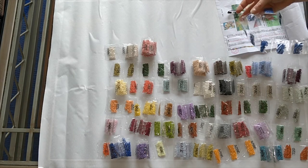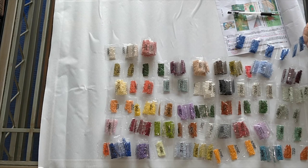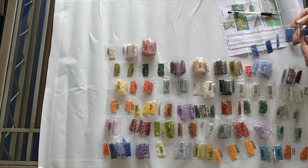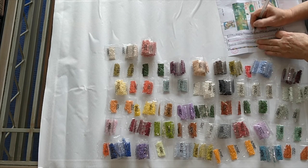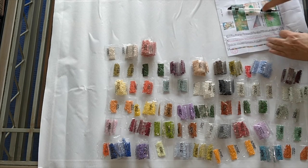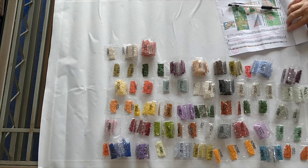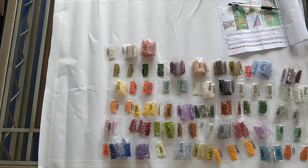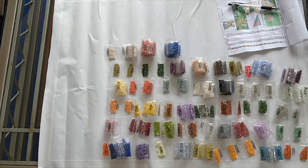And the last color: 798 — twelve bags. So 152, this sort of salmon pink, is my dominant color on this diamond painting. Everything's here. It's ready.